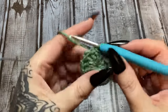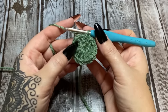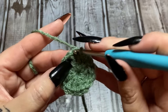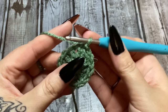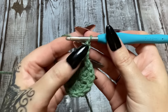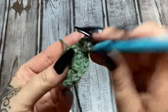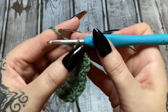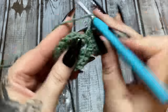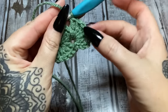To start the next round, you need to work over to the other side of the cluster. Slip stitch into the next stitch, slip stitch into the next stitch, and then slip stitch into that chain-one corner space. Now chain three — one, two, three — that counts as your first double crochet. Make two more double crochets into that same corner space, then chain one to make a corner. Do three more double crochets into that same chain-one space.